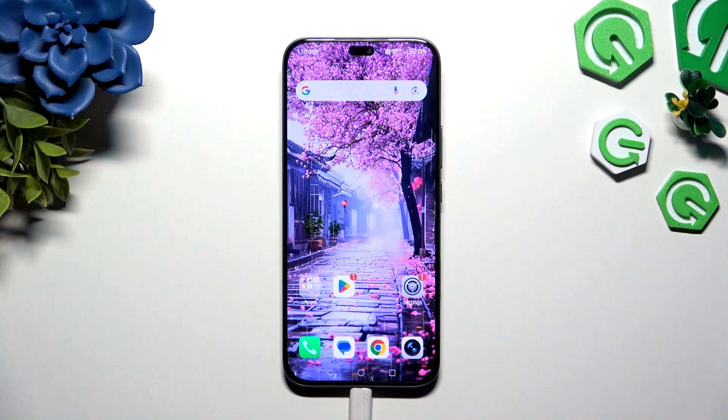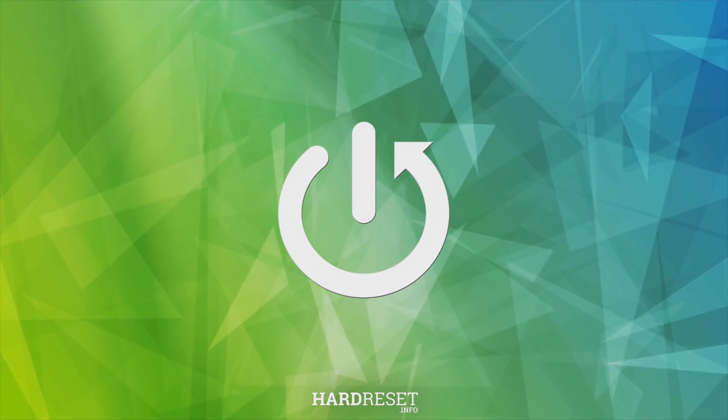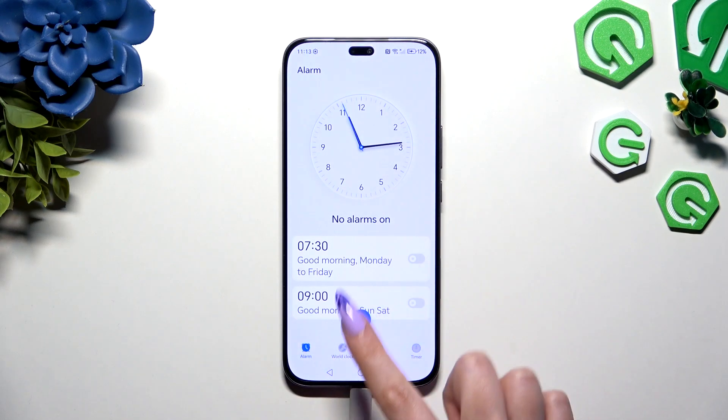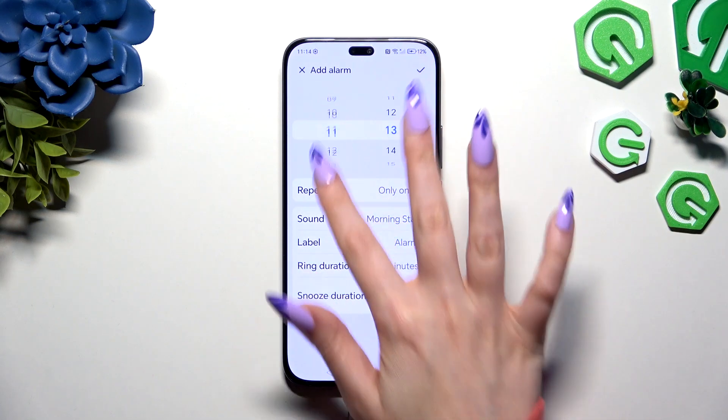In front of me is the Honor 400 Light, and today I would like to show you how you can set up an alarm clock. Begin by opening the Clock app and tapping on Alarm at the bottom left corner. Then use the plus button at the bottom in the middle and first of all set up an hour.